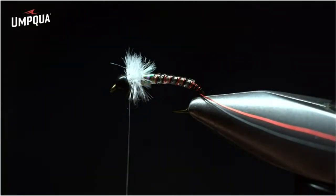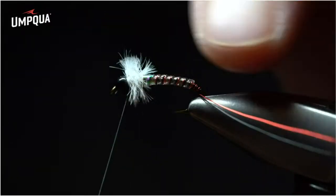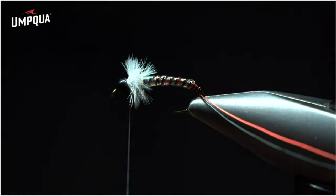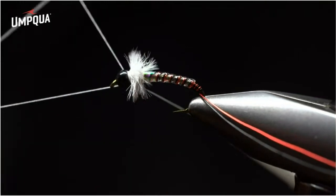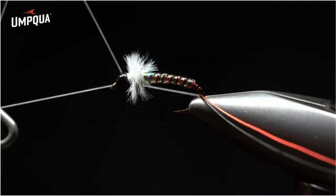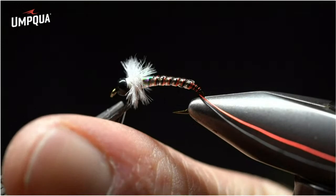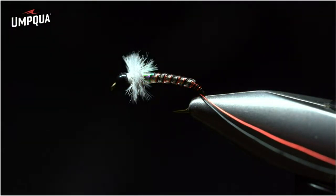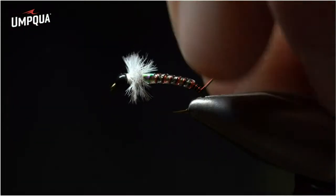You build up a nice flared-out collar. Cut the tag end fairly close and clean it up. Flare it out to the best of its ability to give it a nice look, but make sure there's enough material so it breathes. Once that material is in place, come back and whip finish a couple of times to secure the fly down — one whip finish, then a second. You can see just how unique that collar is. Imagine it below the surface — it's going to pulsate and undulate, adding a ton of life to this fly. With the flash behind, it's extra flare and attraction for fish to key in on.